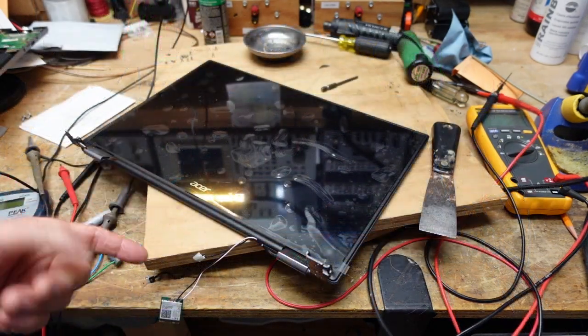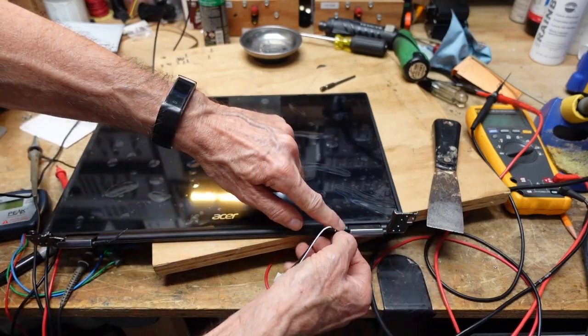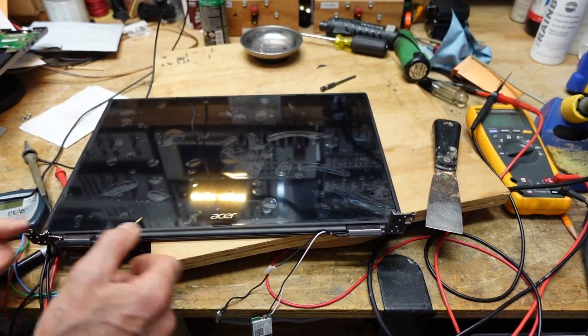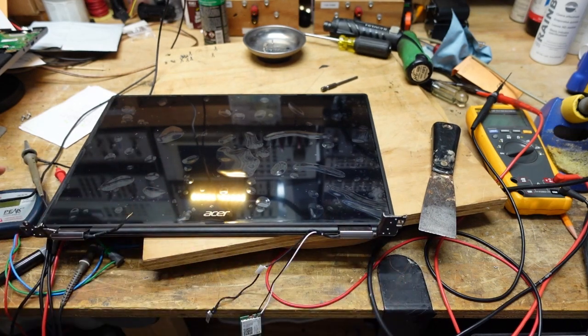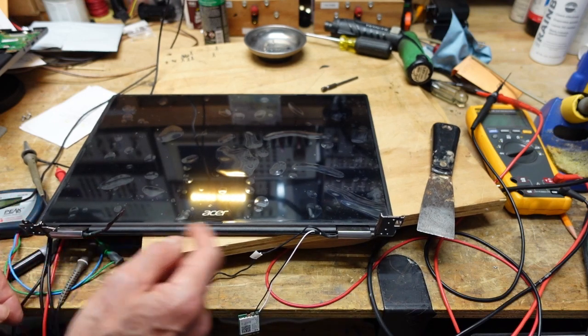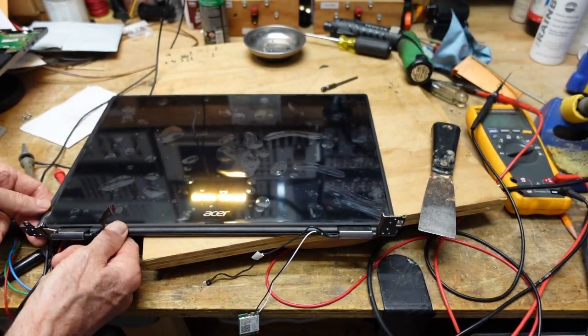I had to pop the back off the screen again because I didn't realize that when you reassemble, you have to feed the wires into the hinges first. There's soft rubber there and the wires feed in so when you put it together nothing gets pinched. I hate doing things more than once, but that's a gotcha I didn't see mentioned anywhere. So if you do this repair, make sure before reassembling and clipping the screen back on that you loom these wires through the hinges.